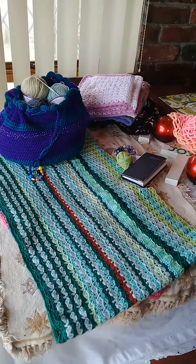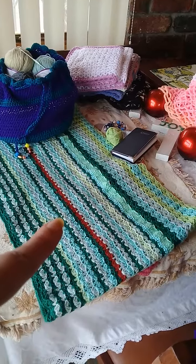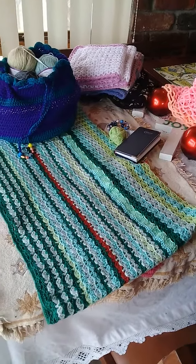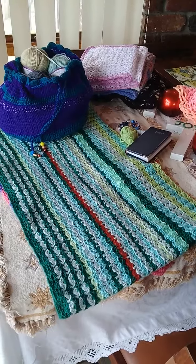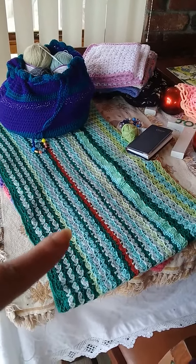Hi guys, we're back at the table. I forgot to tell you, this beginning of a blanket is actually a cowl that I'm doing at the moment. Ophelia Talks Crochet — we're doing her Autumn Walk Blanket, and I'm loving it, absolutely loving it.